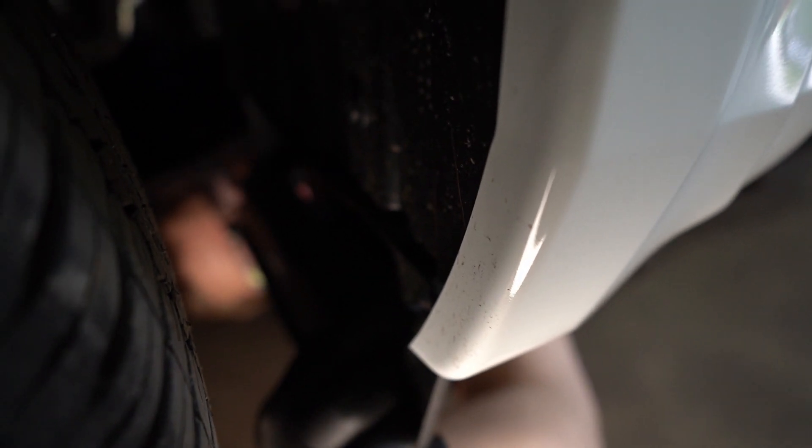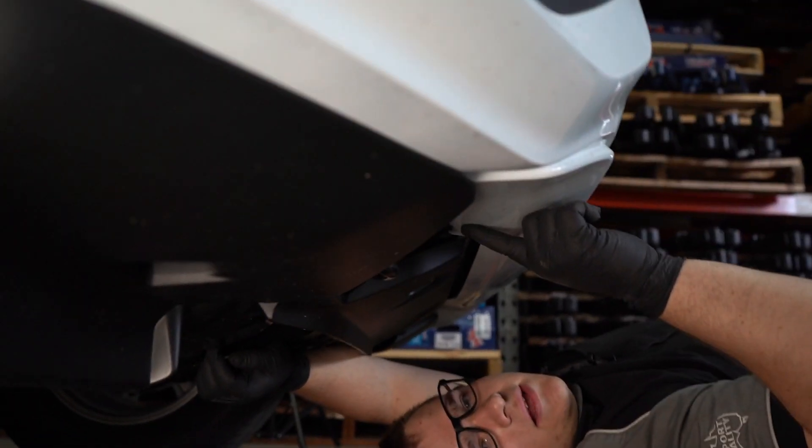You've got a plastic clip here, a 10mm nut here, and another plastic clip at the base here.